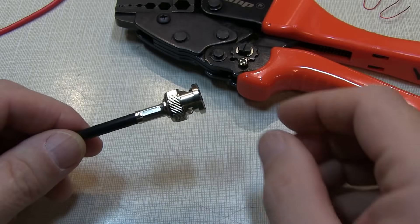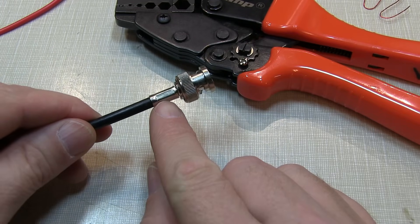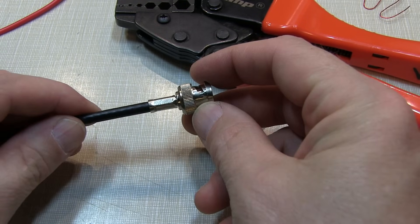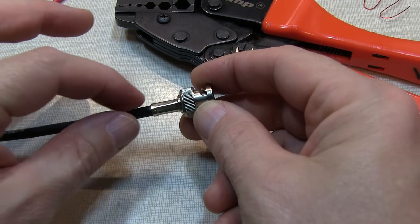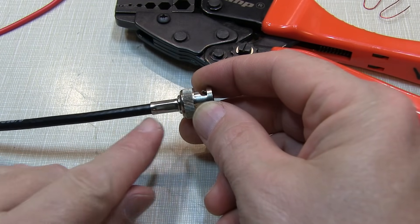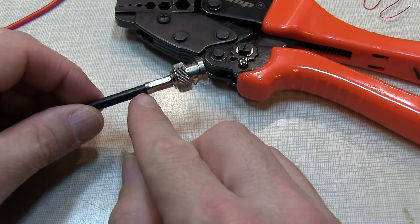Now there is an optional step that we could have taken when installing this connector. Before doing the final crimp, we could have slipped on a piece of heat shrink tubing, and then after making the final assembly, bring the heat shrink tubing up and shrink it across the ferrule and onto the coax. That makes for a really nice, neat, professional appearance, and it also serves as a little bit of a strain relief.